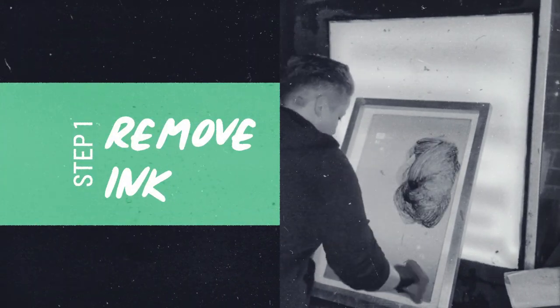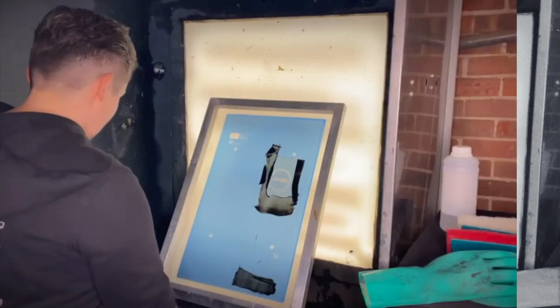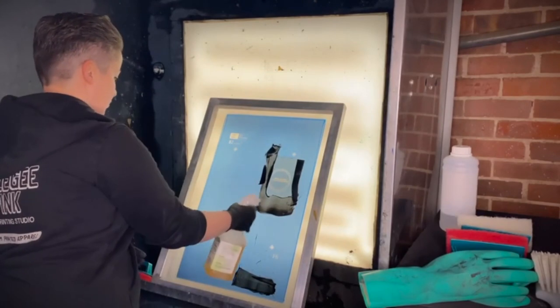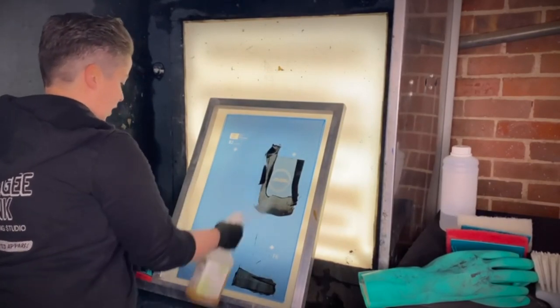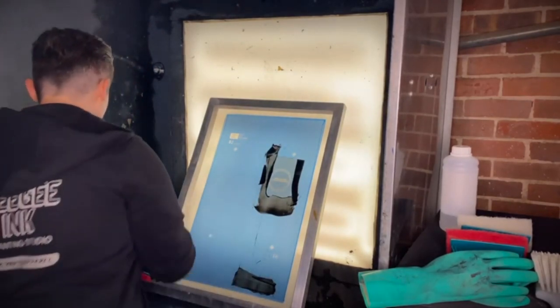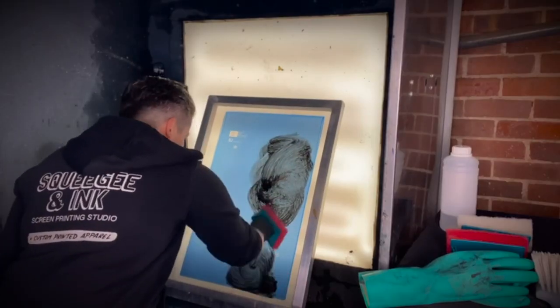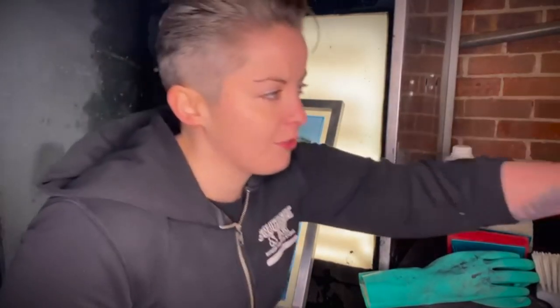So let's get that Plus Salt ink off first. You've got your Front Mark Plus Salt ink remover — I'm quite generous with it — and then we'll use a scrubbing brush. I normally put my mask on at this point, so I'll do that now.